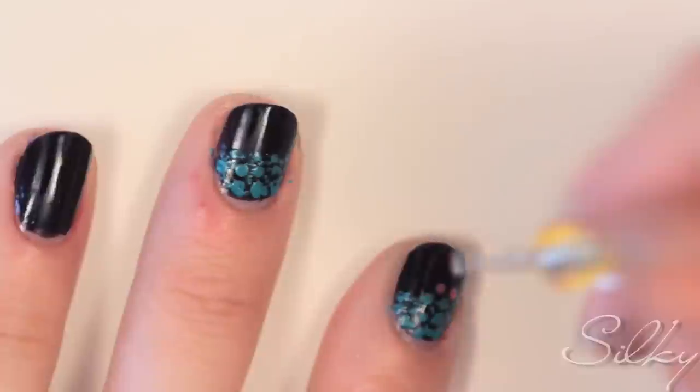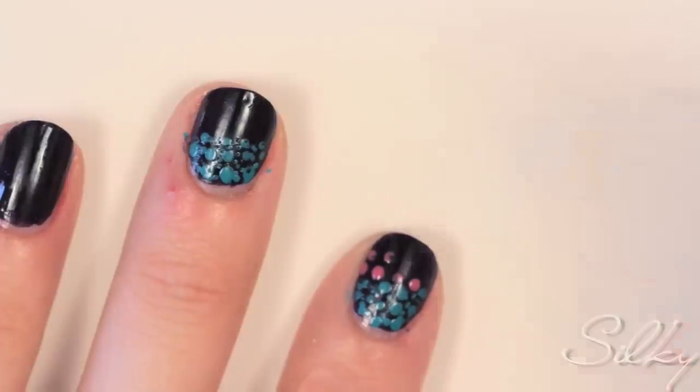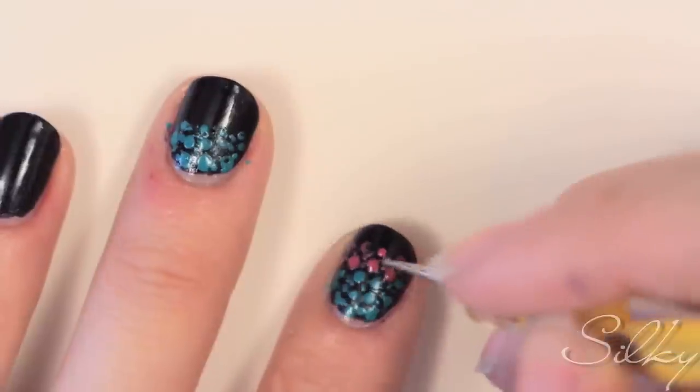Take your next color — in my case pink — and do the same with a little bit less than one-third of your nail. Don't forget to scatter little dots!